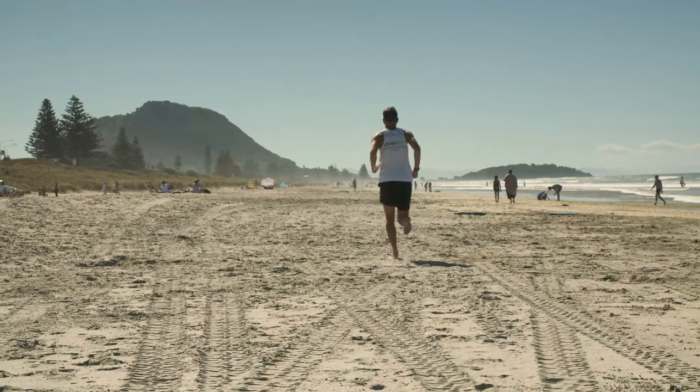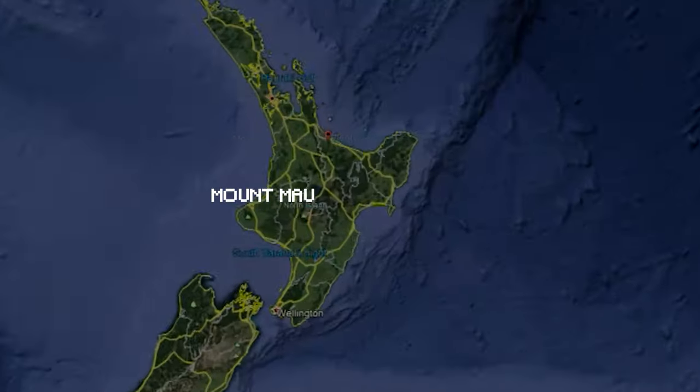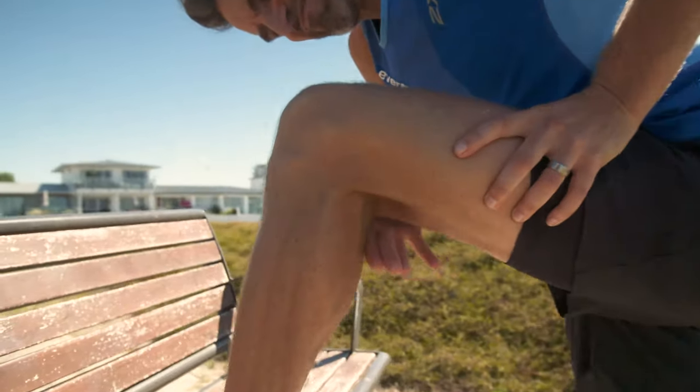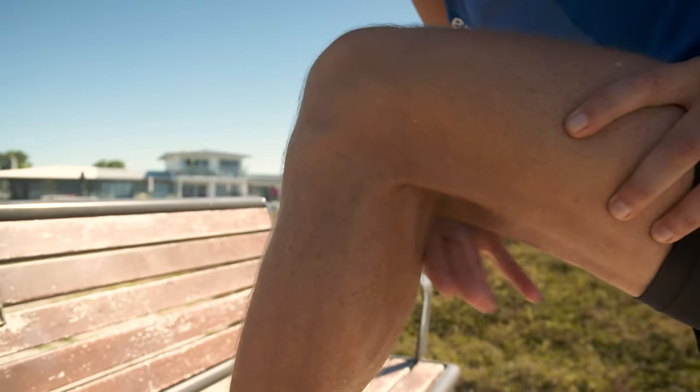Hello, my name is Brad. I am new to the TRE team. I'm a physiotherapist and a coach based in Mount Maunganui, New Zealand. I tore my meniscus in my knee around seven or eight years ago as I was training for an ultra.